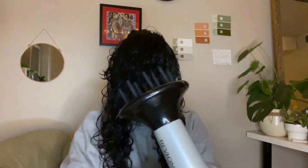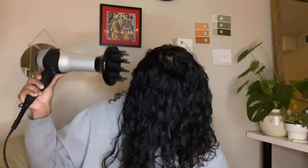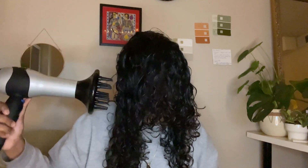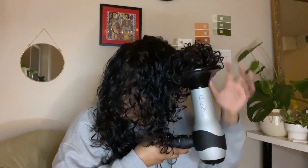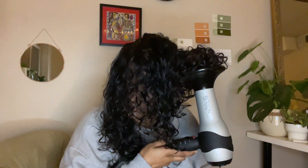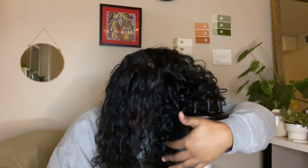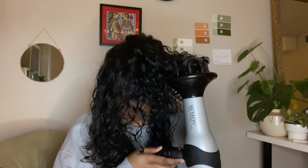The hovering technique reduces frizz and helps set the hair cast from your products, giving you better definition while really reducing frizz. After hovering, I start cupping my hair in sections. One of my biggest tips is to turn off your diffuser before bringing your head down, and only turn it on after you have your hair in the cup and raised up. This technique helps reduce frizz from diffusing and gives you fewer flyaways.